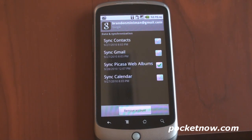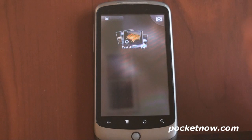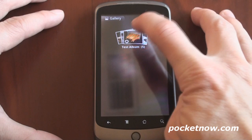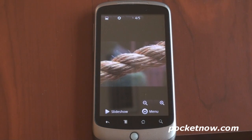You get one gigabyte of storage space to start. You can pay a little bit extra to get up to a terabyte of storage space if you have a ton of pictures. The way it works is quite simple — you don't even have to do anything. The photos are synchronized to your gallery. Even if you have multiple folders, I only have one here that I've uploaded to the cloud through the web interface called Test Album. It simply keeps the photos synchronized across the cloud and your Android phone, which is great.